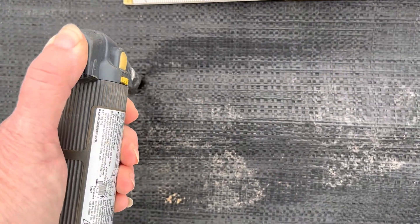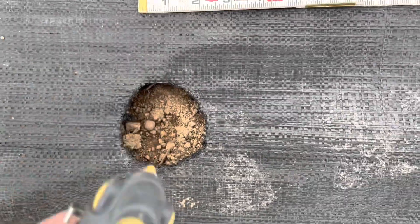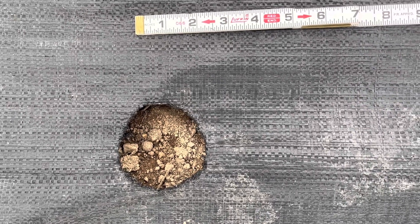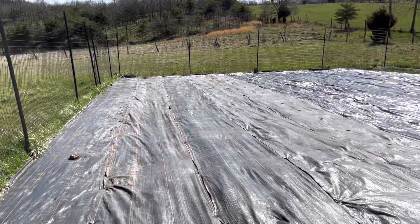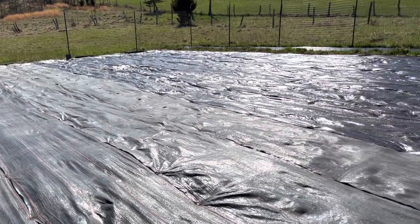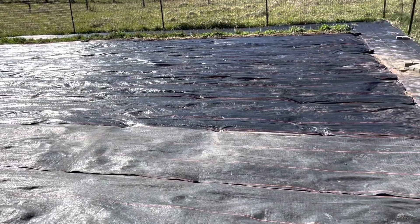Woven weave fabric does not last just a year. It'll last many, many years if you take care of it, and one of the things you want to do is put it away over the winter. I'm going to finish laying out all of the fabric so that starting tomorrow I can finish melting out the holes and planting the potatoes.